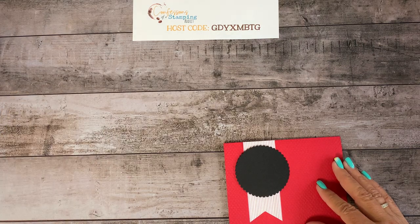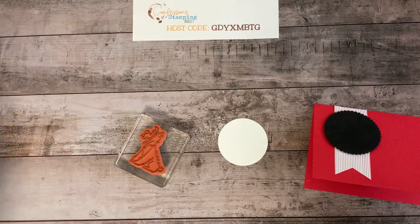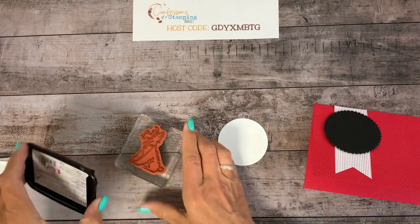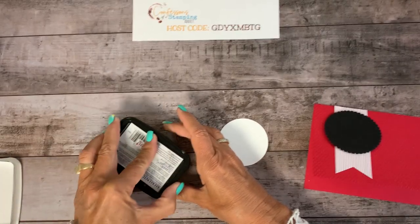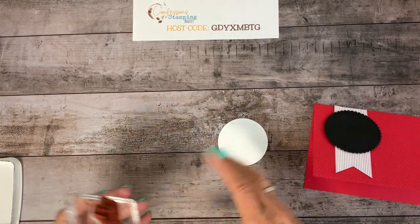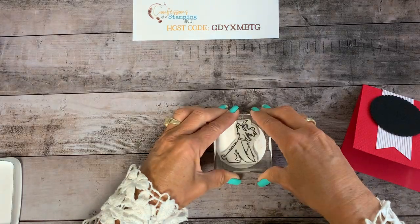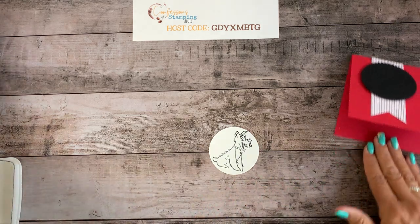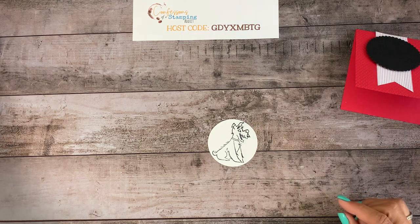Now we're going to build the little dog on there. If you're more of a cat lover, choose the cat stamp; or if you don't have the stamps yet, you can always cut out the pet images from the paper — there are so many different combinations. I believe this is a schnauzer, right? I was always a Yorkie girl — I had a little Yorkie. Let me grab all the blends.